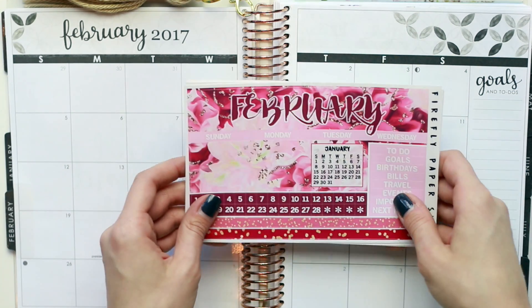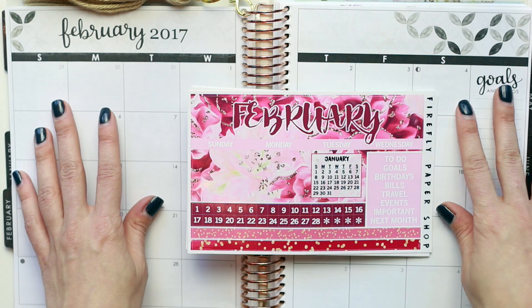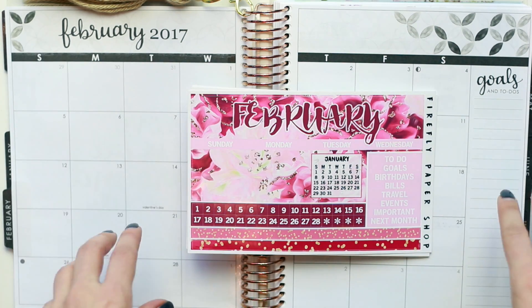So I'm going to get started with the bulk of the spread and just put down the top stickers and then start working on my sidebar.